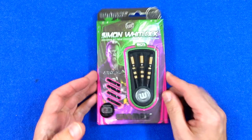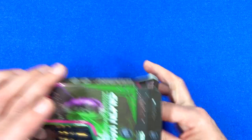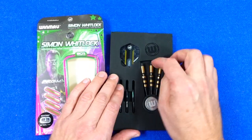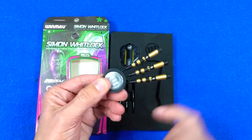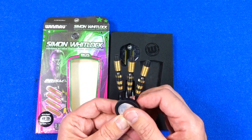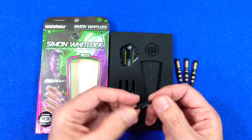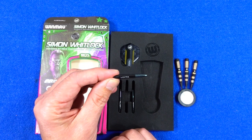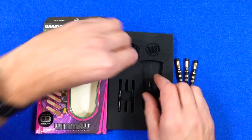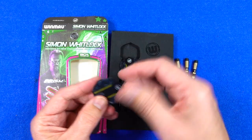It comes in quite colourful packaging. Inside you've got a foam insert holding everything in place, and the darts are in the little Winmau round plastic and aluminium point holder — that is a really nice start. They come with Vector stems which look like short size to me, polycarbonate with an alloy top, and you've got the Simon Whitlock standard shape flights.